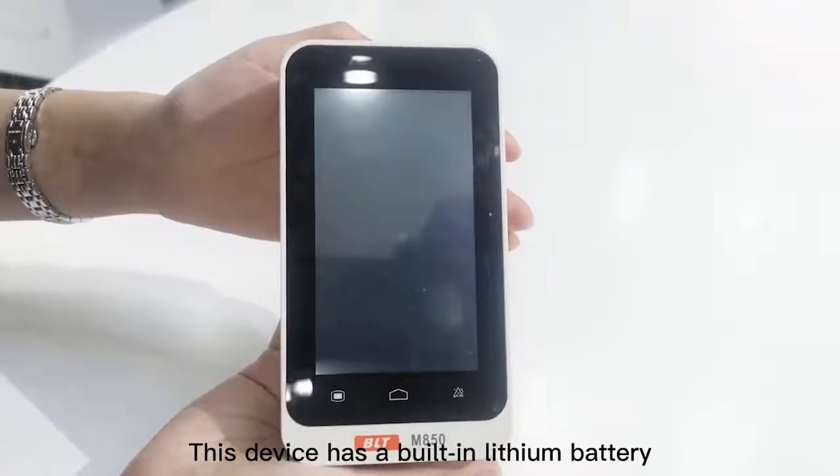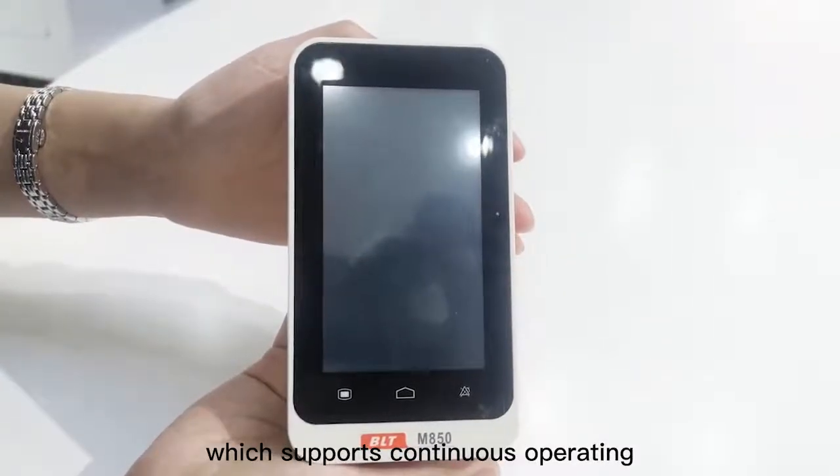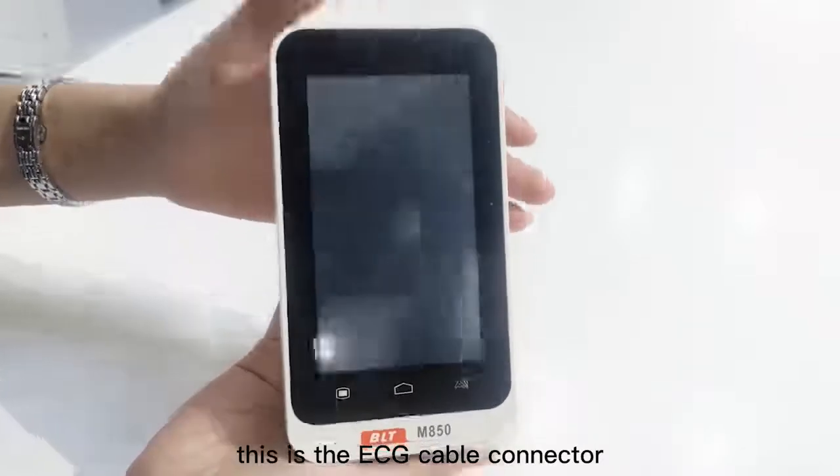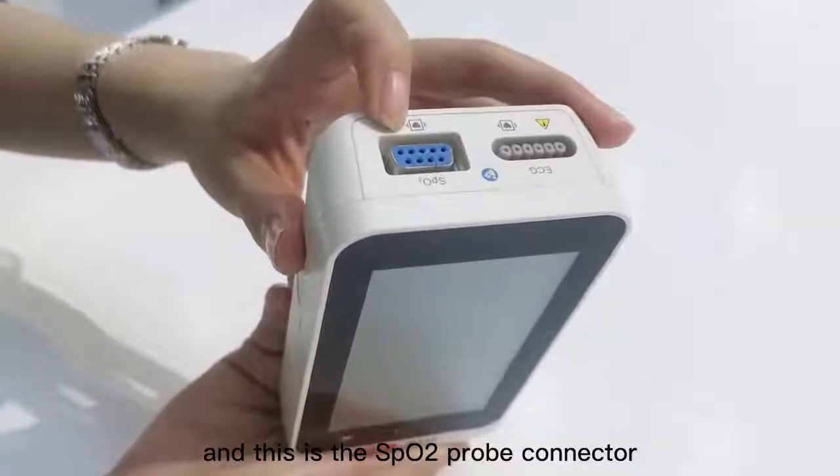This device has a built-in lithium battery, which supports continuous operating for more than 28 hours. This is the ECG cable connector, and this is the SPO2 probe connector.